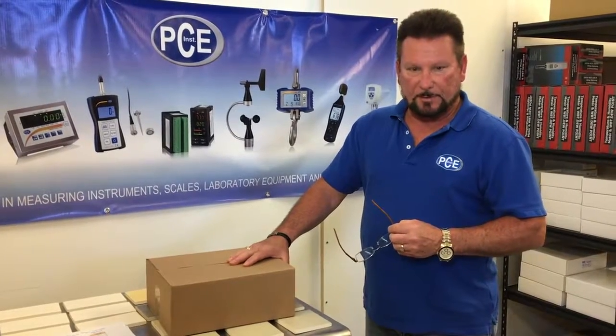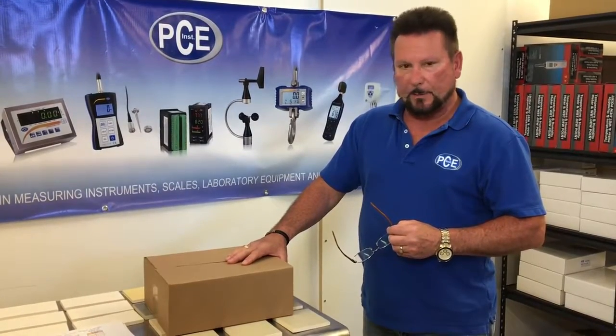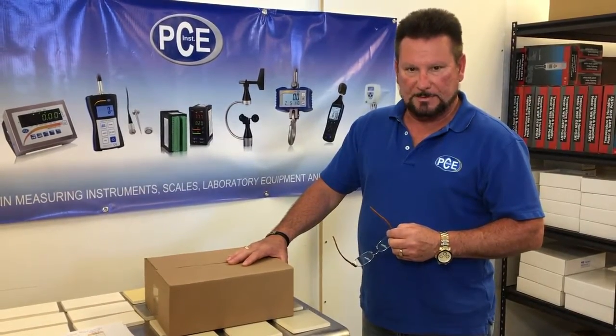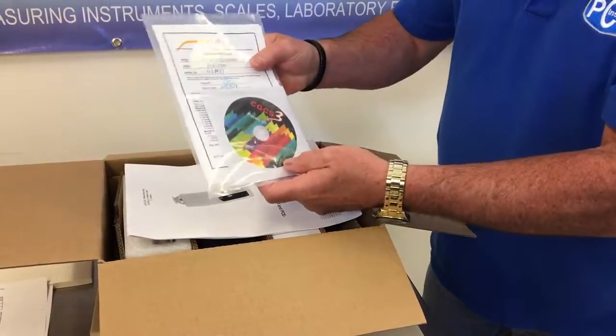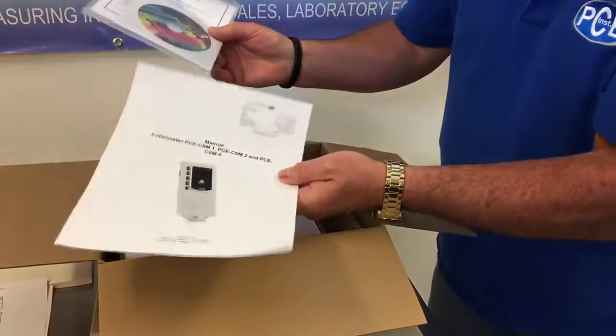Hello, my name is Donald from PCE Americas and today I'm going to be demonstrating the color meter, the PCE CSM1. This is the color meter and this is the way it comes in a box with the software and a user's manual.